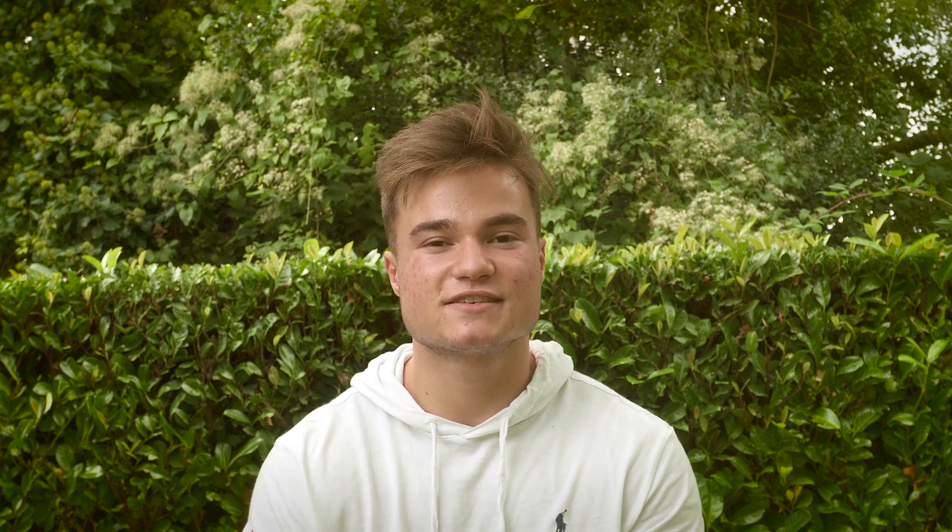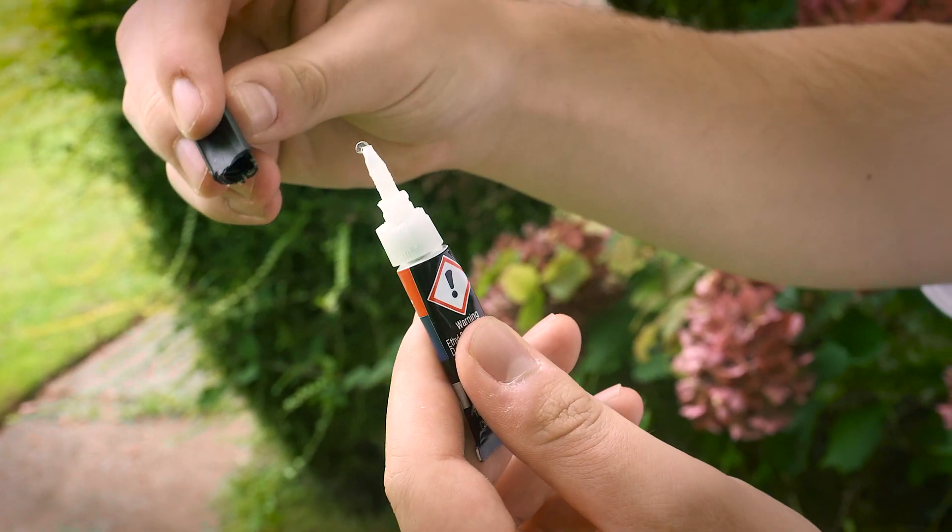Superglue is a special case, where the curing reaction begins in the presence of water. Hence, as soon as you take the cap off a tube of superglue, the water in the air begins to harden it.